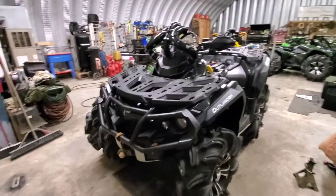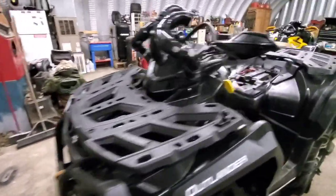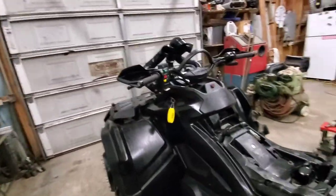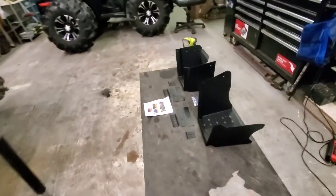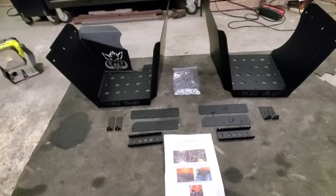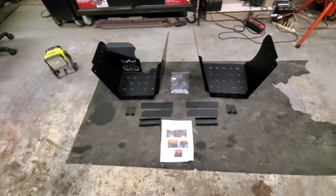Here she is, put back together for right now. It's coming back apart because we have the Wild Boar foot wells to put in to run 32s.